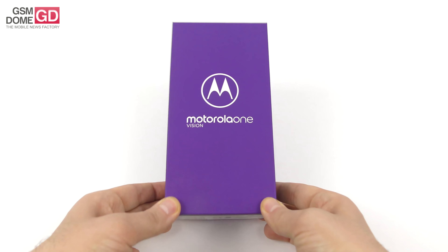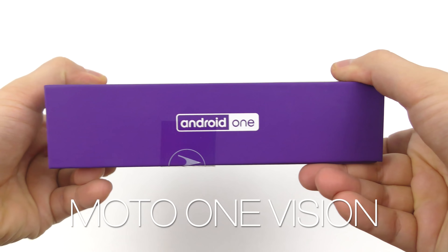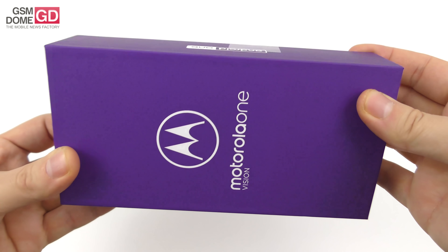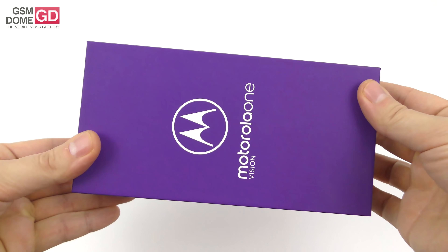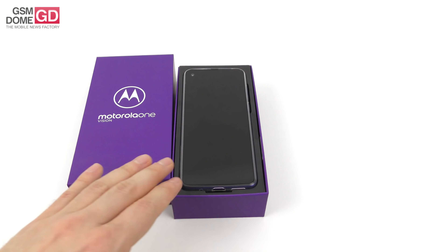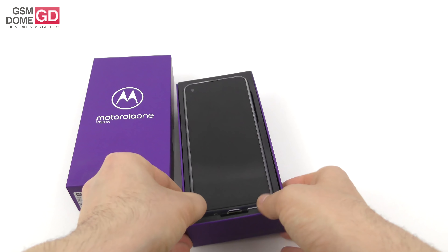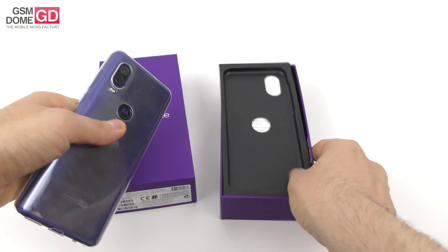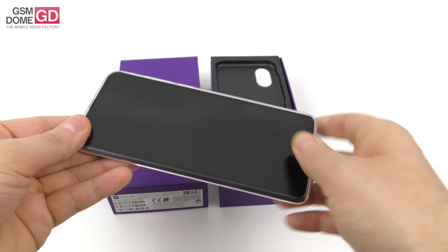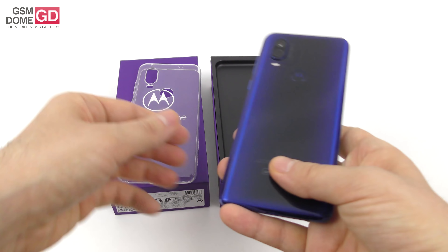Hi guys, this is GSN0.com and I'm here with the Motorola One Vision. We had it for a few days of testing ahead of its launch, and now the phone has become official so we can tell you everything about it. This is an unboxing and a short pre-review of the handset. The whole 'Vision' thing is all about the camera and the special screen — it adopts a 21:9 aspect ratio, like Sony's, which is supposed to offer a wider angle of viewing fit for a cinematic experience.